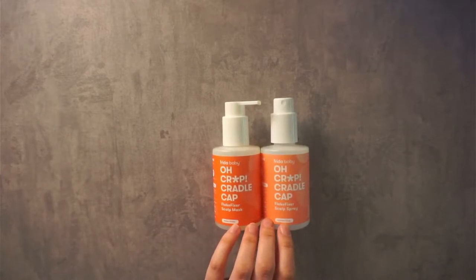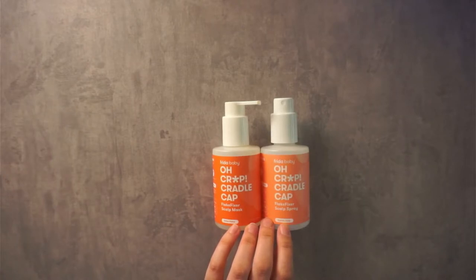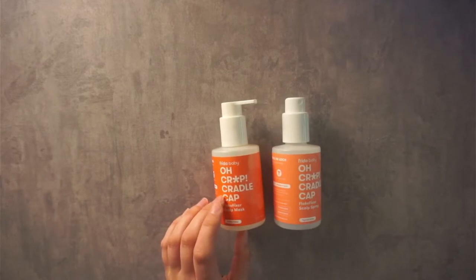This pairs well with their Derma Frida Flake Fixer Brush Set, and we also have a video of that if you wanted to look that up. This shampoo we have used to help get rid of cradle cap, and it's worked really, really well.